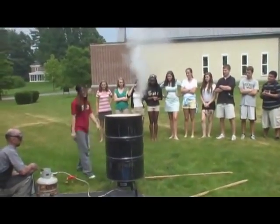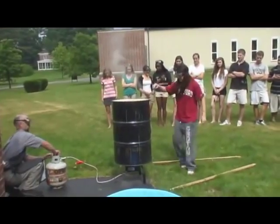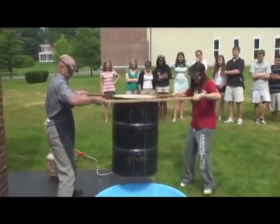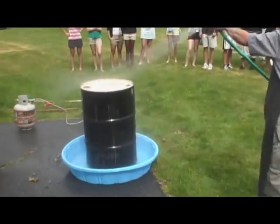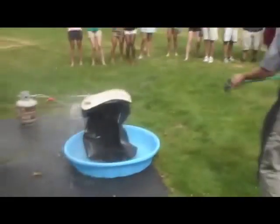It's a couple of inches of water and we heated it up, so it's time. Oh, here it is!